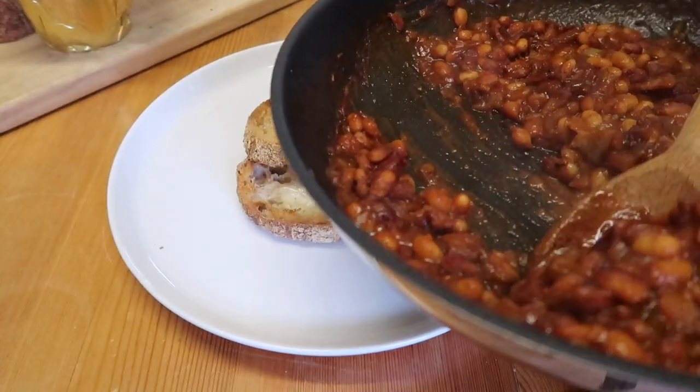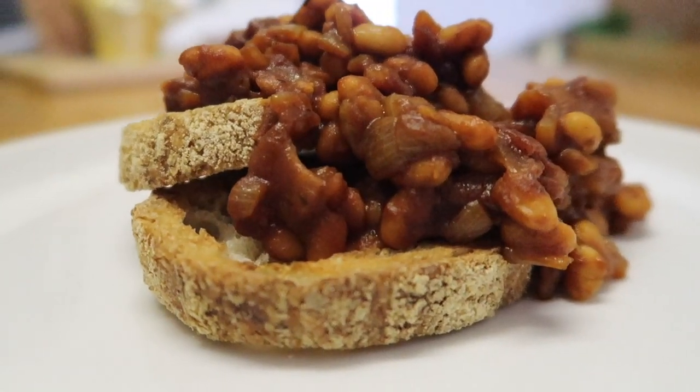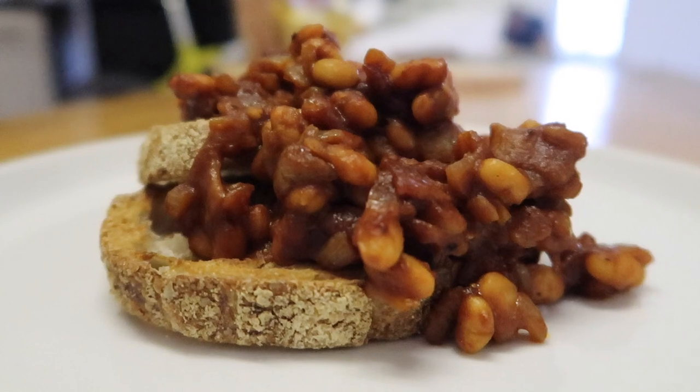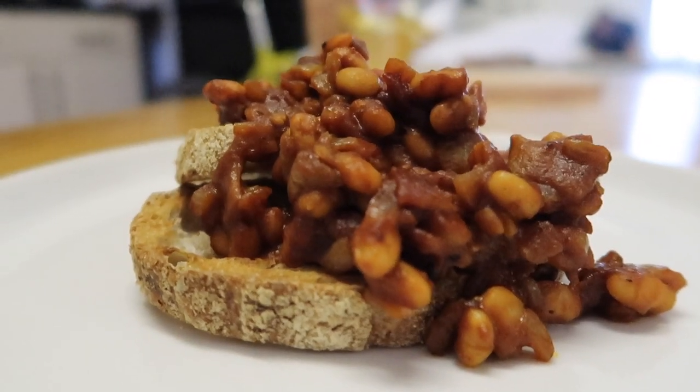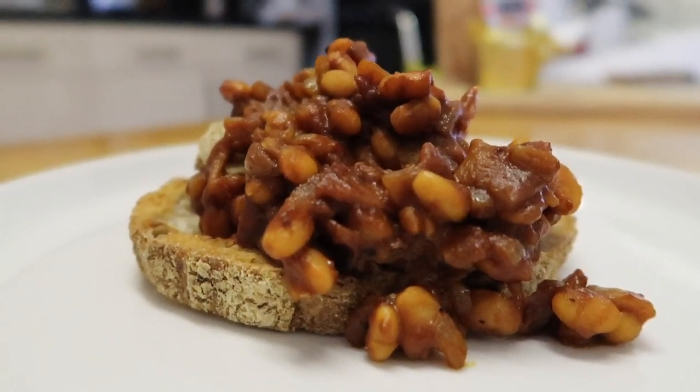The toast is toasted and the beans are cooked. So let's plate this up and try the homemade beans on toast — smoky beans on sourdough toast. They look and smell phenomenal.